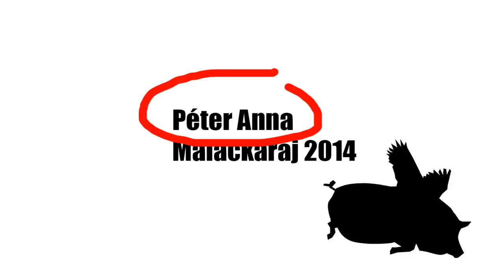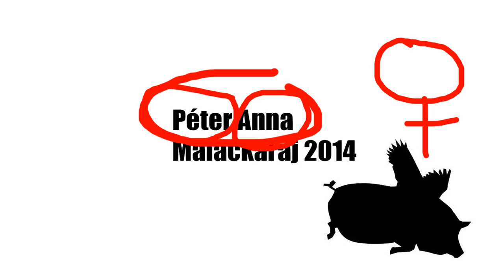Did you know that in Hungarian, the last name comes first? It means that my name, Péter Anna, is for a female, not for a male.